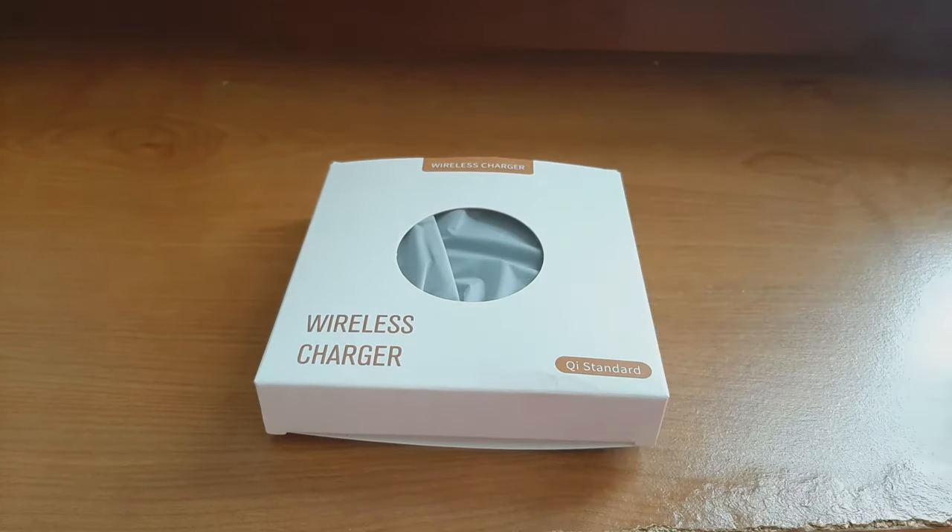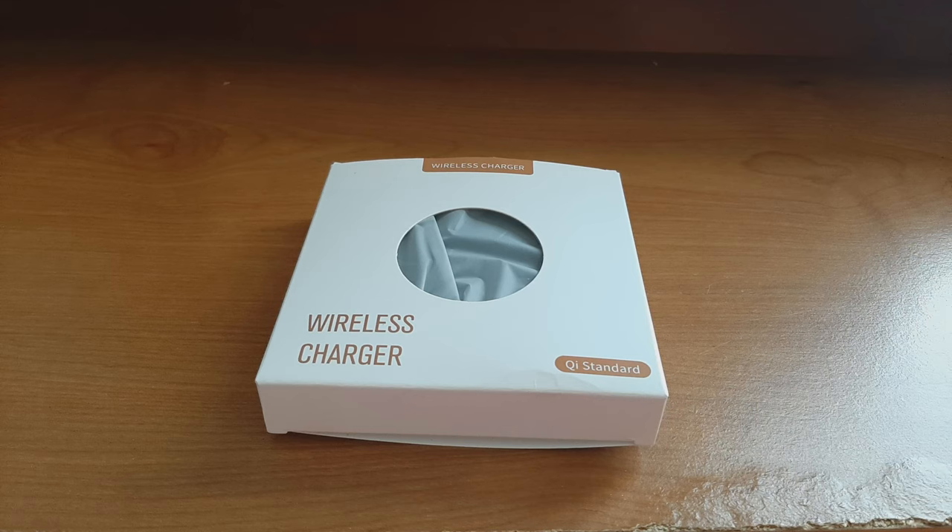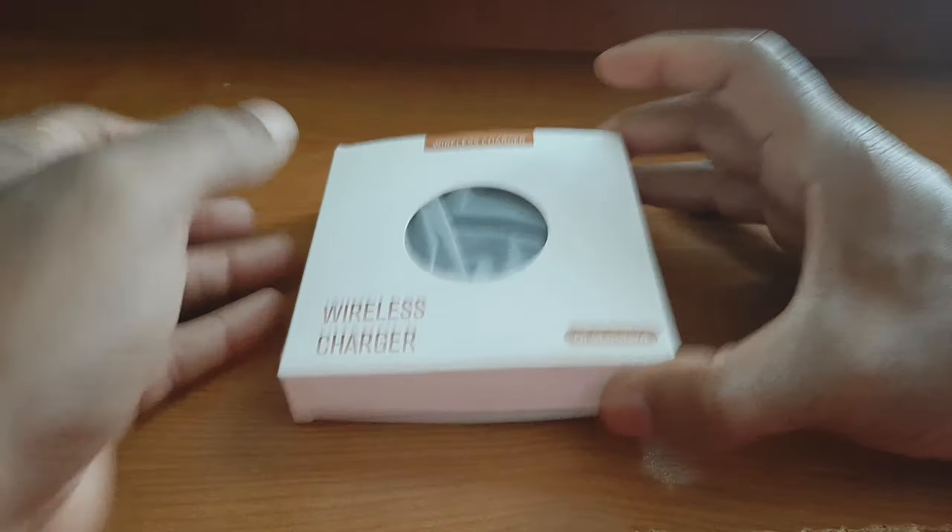This whole video is being recorded using the rear-facing 25 megapixel camera on the Samsung Galaxy A50 in 4K resolution at 30fps with no external audio. Please let me know what you think of the overall video quality as well as the audio quality down below in the comments — your feedback is greatly appreciated.